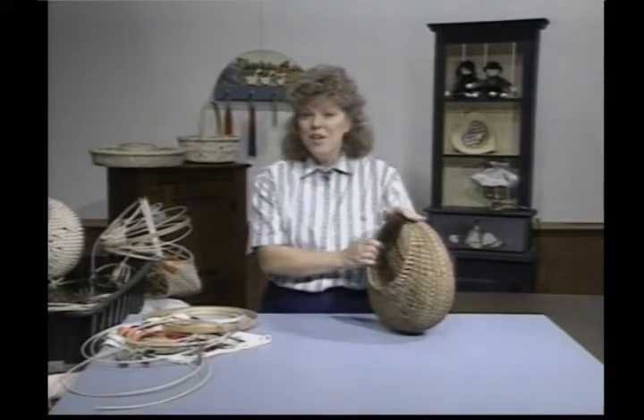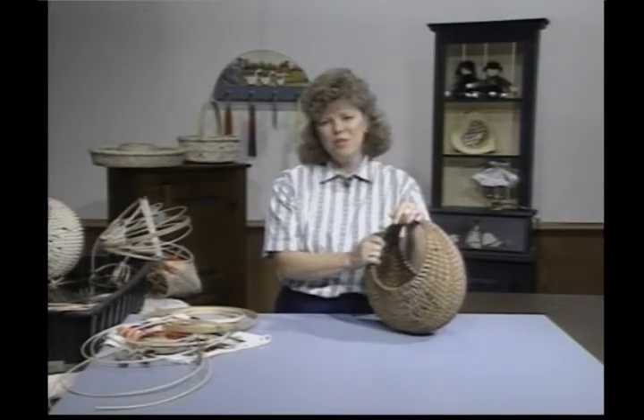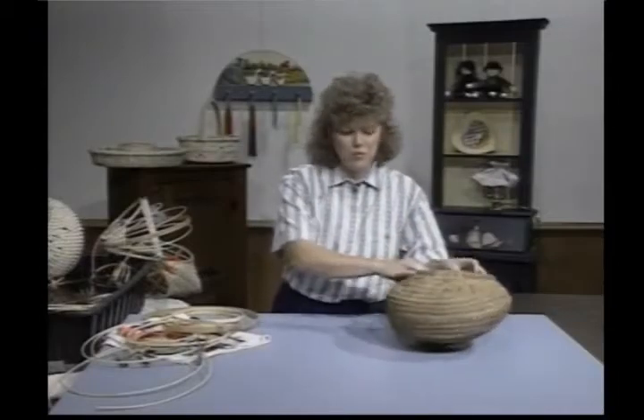I'll get right to the materials you'll need. You'll need two 8-inch oak hoops, one 12-inch oak hoop, quarter-inch flat, number 6 round reed, and a 10-inch space bar. And I'm going to show you how to make your own space bar here.